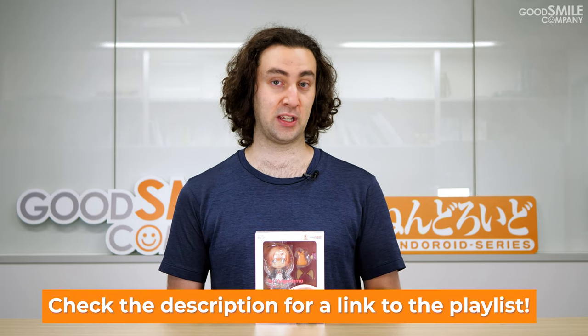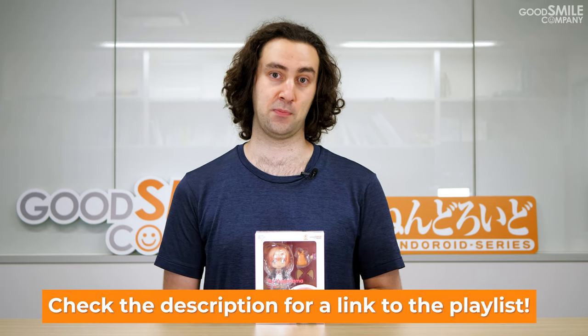It's been a busy past few months here at the Good Smile Company office with the Wonder Hobby 33 figure exhibition back in May. We showed off a ton of new and upcoming figures, so be sure to check out the video series on this channel that we did introducing the exhibition if you want to see more.